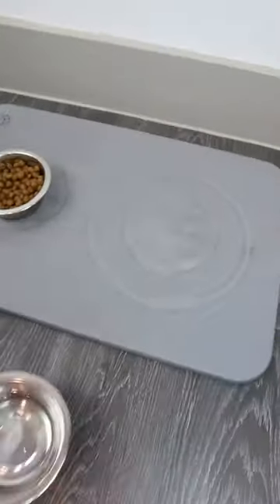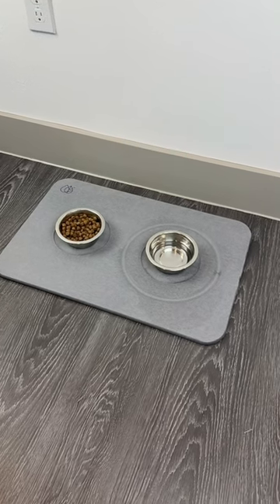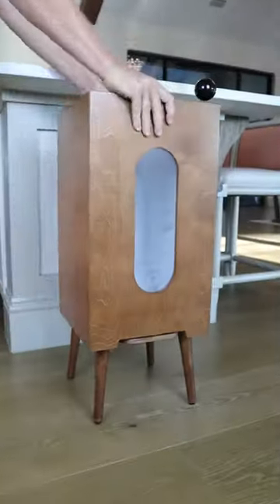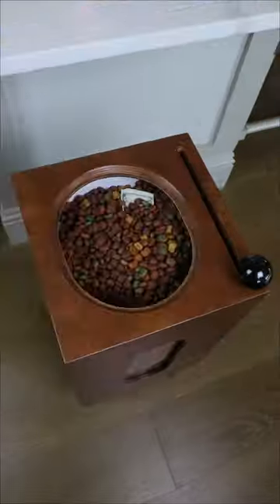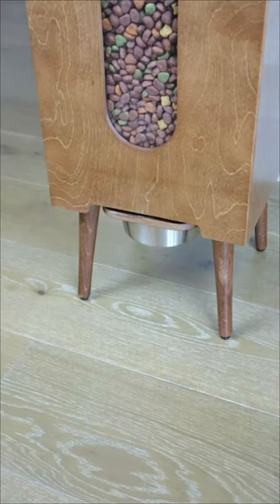This pet bowl mat is made of earth stone — the world's first and only mat that will absorb and evaporate water in seconds, cleaning it up so you don't have to. This gadget can hold up to 30 pounds, will keep kibble fresh and safe, and has a lever on the side that will dispense the perfect portion of dog food every time.